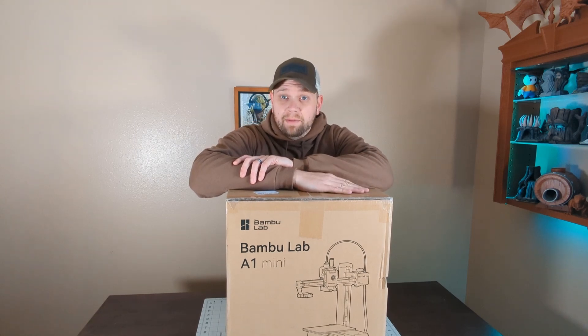Well, I did it. I bought an A1 Mini. Was that a mistake? I don't know. We're about to find out.